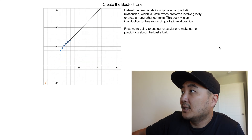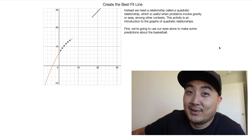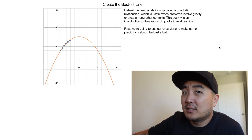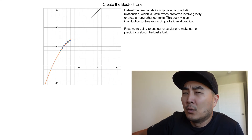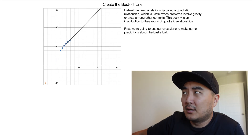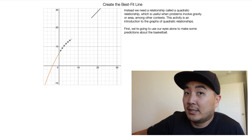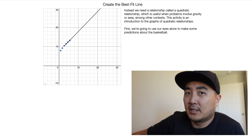So instead we need a relationship called a quadratic relationship, which is useful when problems involve gravity or area, among other contexts. This activity is an introduction to the graphs of quadratic relationships. I'm going to stop reading this stuff for you because this is math class, not English class. So we're going to try to make some predictions here. I think the next series of screens is a long series. I'm not doing this on purpose — I really am a bad judge of where the basketball is going to fall. But here we go.